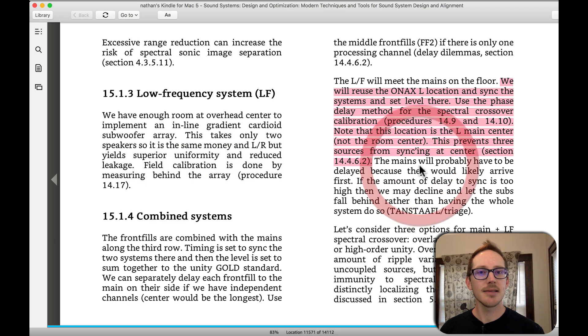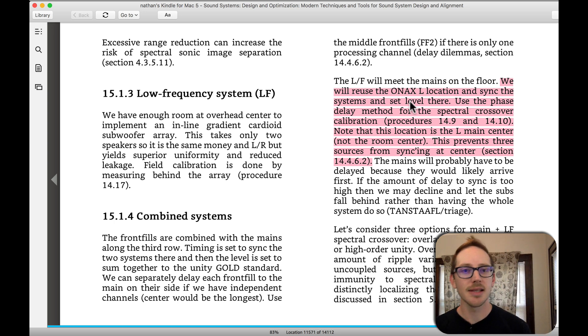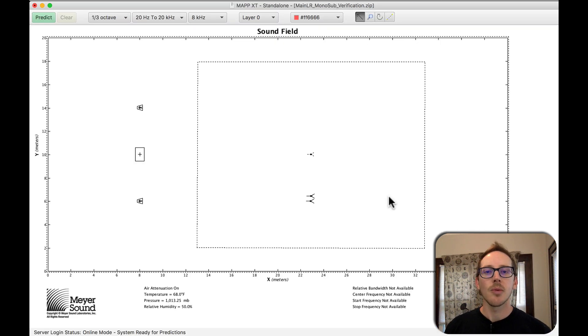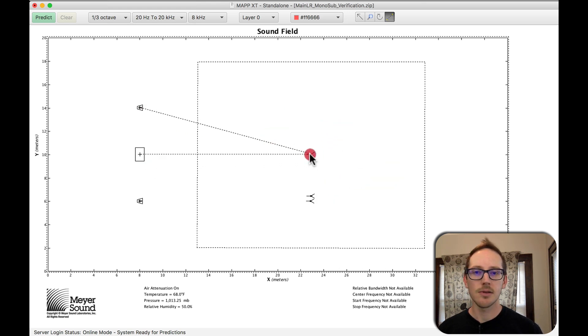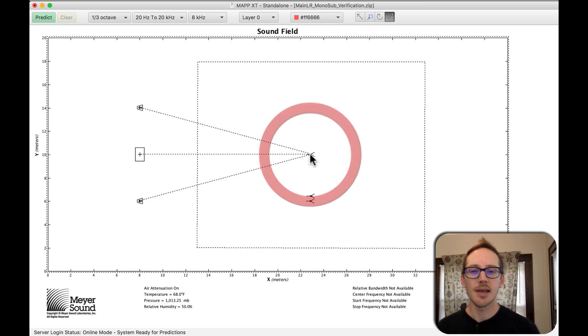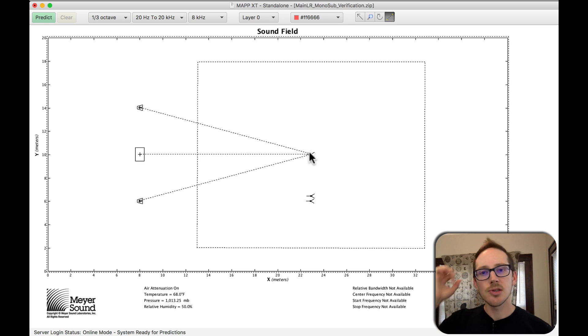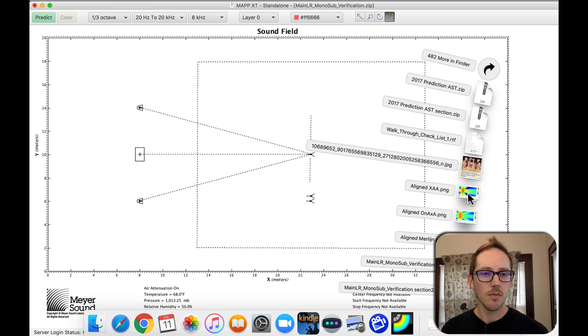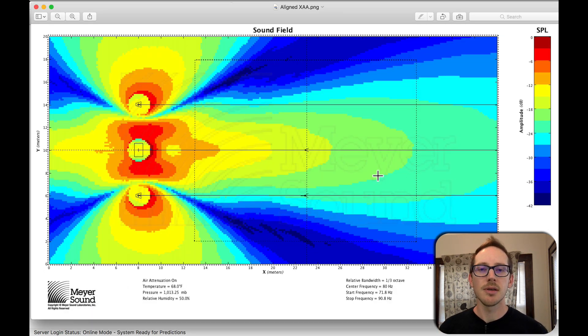Then I checked Bob McCarthy's book and he says use the on-axis left location, because that prevents three sources from sinking at the center. What he's talking about is that in this design we've got three speakers, and if I align in the center I have one, two, three sources getting maximum level there — so as soon as we move left or right, that's all going to fall apart pretty quickly.